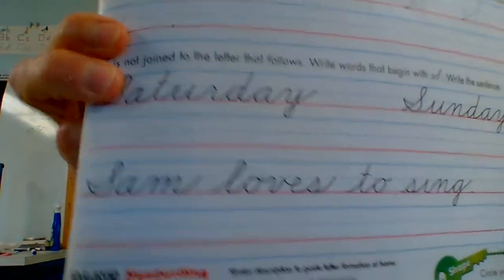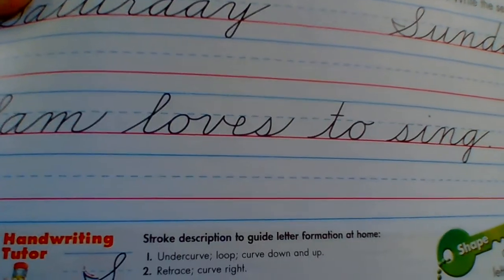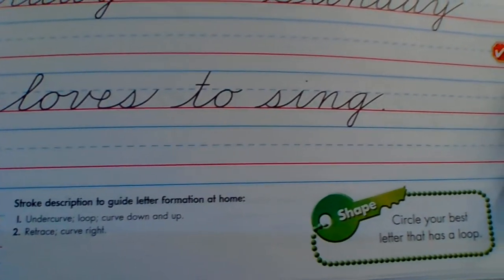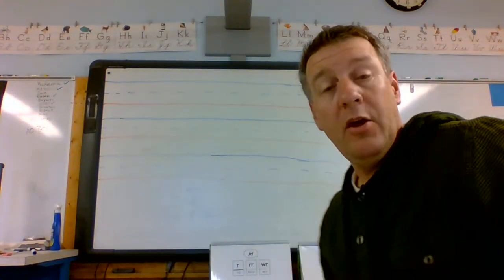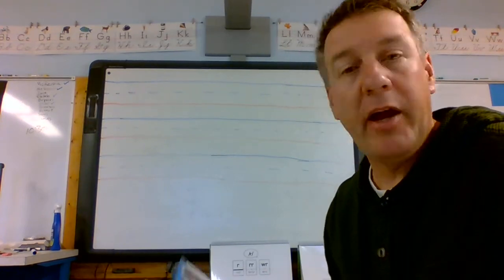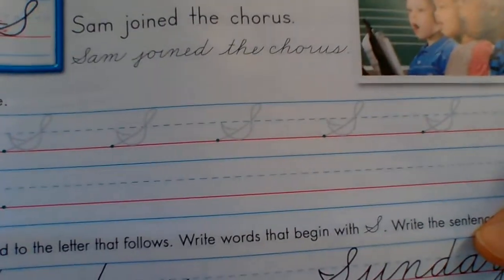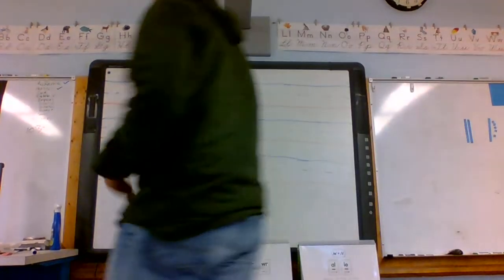If we read the sentence below, somebody's name — Sam — Sam loves to sing. So we need to be able to read cursive as well as write cursive. Where it says Sam, join the chorus.